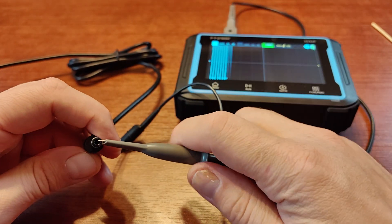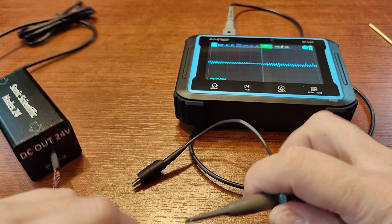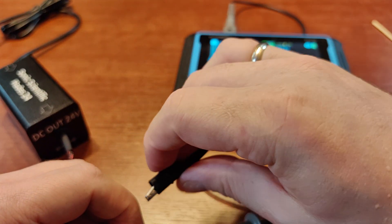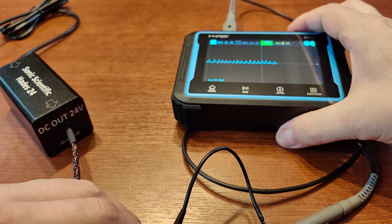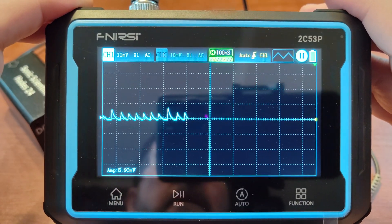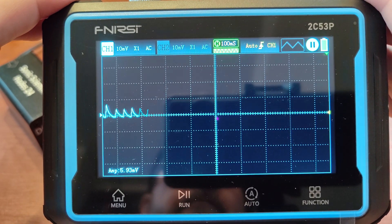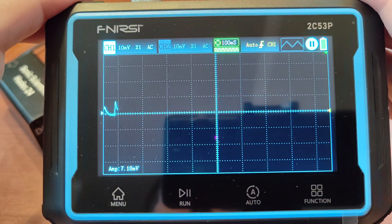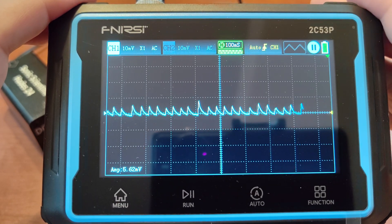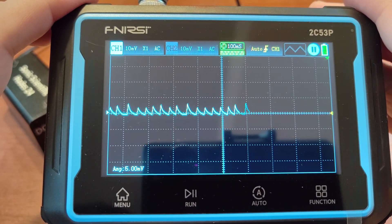Now we'll connect the Hadas modules and see the numbers with them connected. As you can see, the ripple amplitude dropped by almost three times — it was 15 millivolts, and now it's between 5 and 7 millivolts. So it dropped by a factor of two to three.